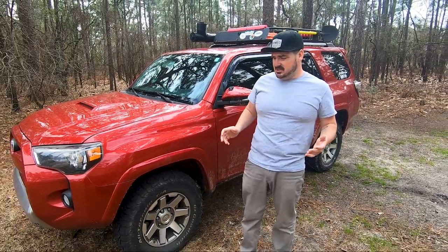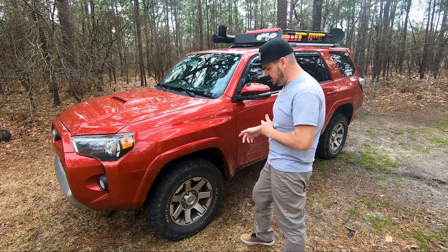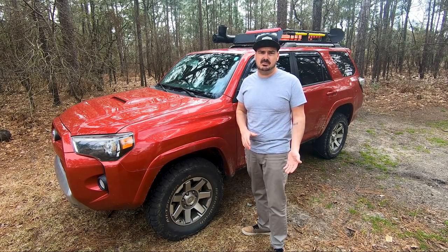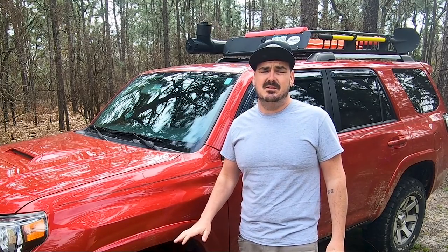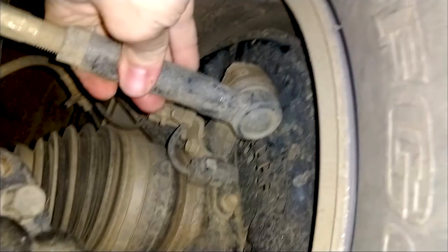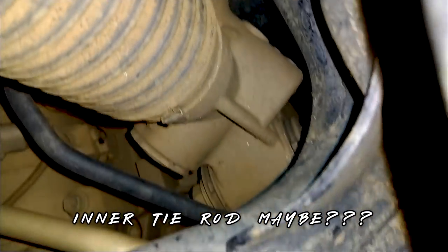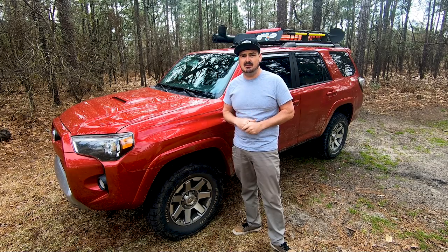What are my thoughts on the TRD Pro suspension? I like it. I can't really tell a huge difference versus the stock suspension, but what I can tell is that now I sit a whole lot more level than before, and I was able to get rid of those spacers, which is exactly what I wanted to do — goal achieved. What I didn't accomplish is getting rid of the clunk, which I thought was coming from the spacers and the upper control arm. I still have that clunk and hopefully it's just an inner tie rod that I can get squared away soon.